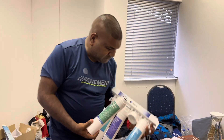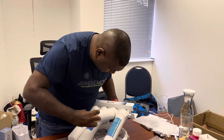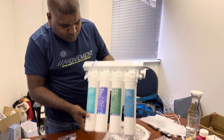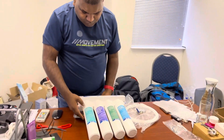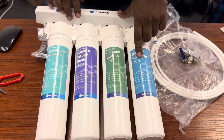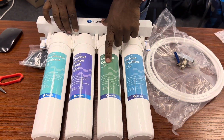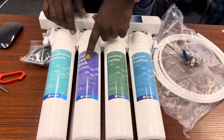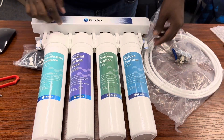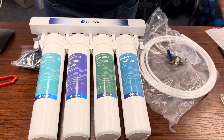This is the CFK UF system. Come closer — you normally have your PP filter, the GAC filter, your carbon block, and the last stage is the ultra filtration. So it's four stages. That's your inlet, that's your outlet. It's quite simple.